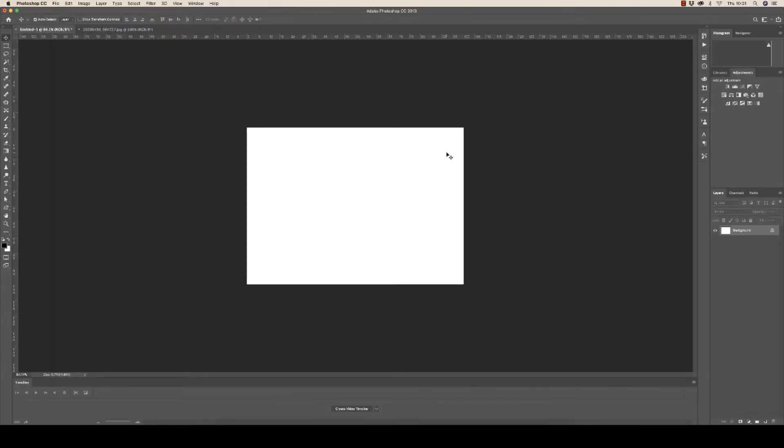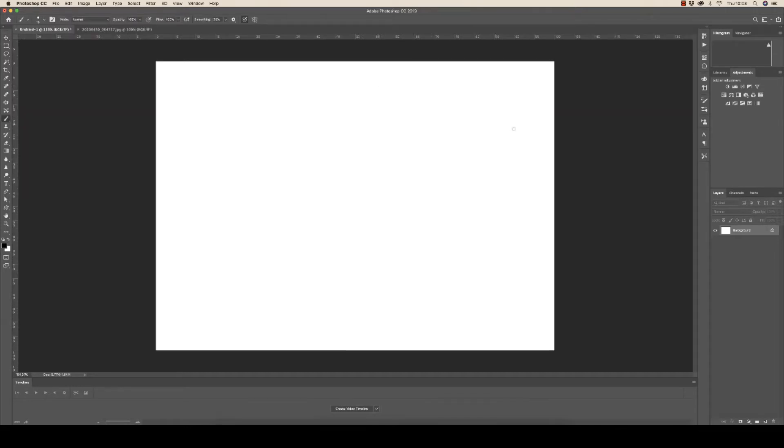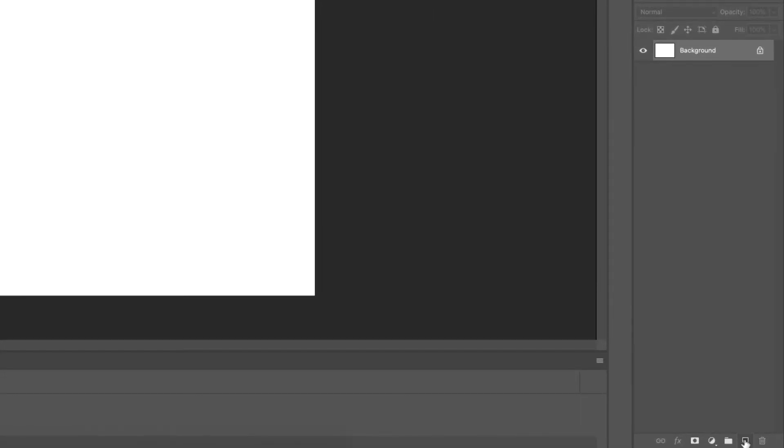To begin with I've just opened a simple 7x5 document with a plain white background. The first way I'm going to show you is to use the brush tool. I'm going to go down to the bottom here and add a new layer. As you can see I've added a new layer with no background.